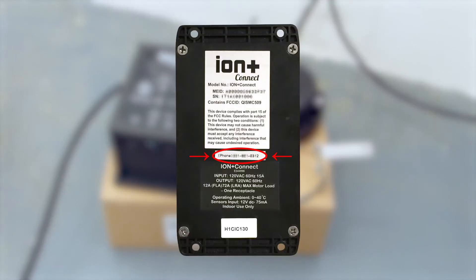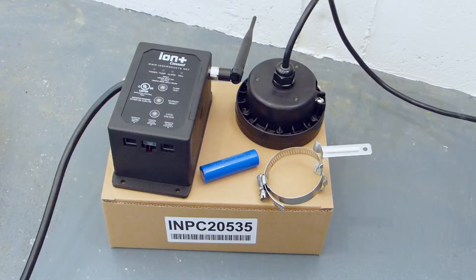Before you begin, make note of your Ion Plus Connect's phone number as listed on the back of your device. You will need some common tools including Phillips and flathead screwdrivers and a drill with the bits required for your installation.